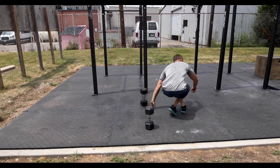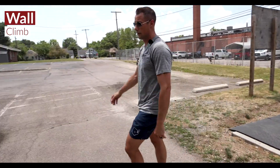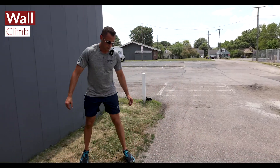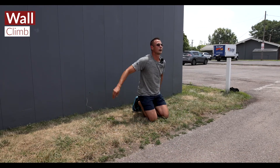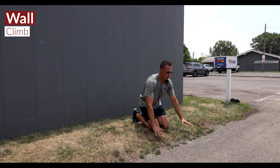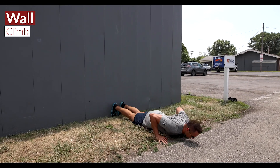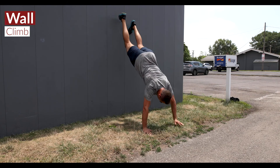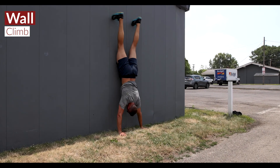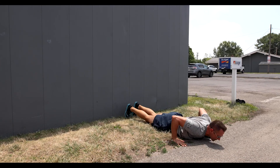The fourth and final movement is going to be a wall climb, something we've been doing more and more of. We give you a little rep range depending on your ability. You're going to get flat to the deck, push back and into the wall, climb that wall, attempt to touch your nose to the wall, and then come back down to a flat position.